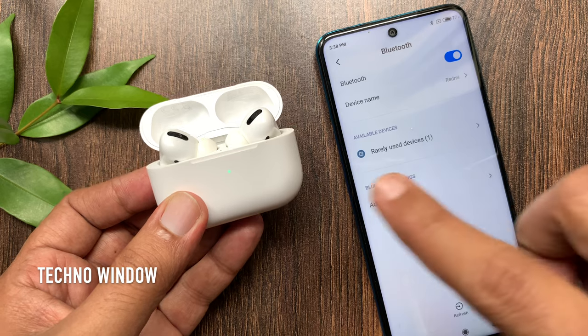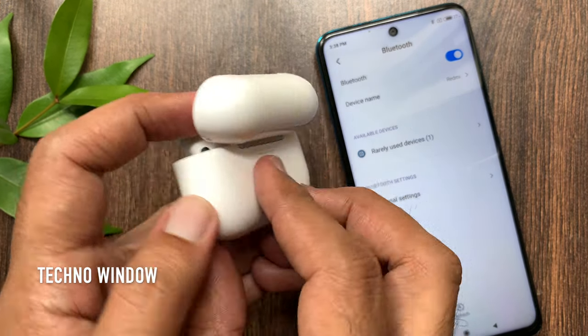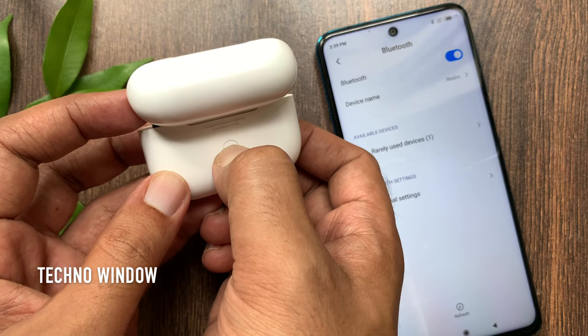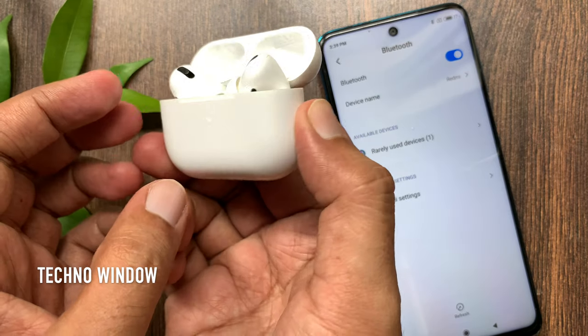Bluetooth is on and AirPods showing green light. Now press and hold the Setup button on the back of the case until the status light flashes white. My AirPods Pro flashes white.